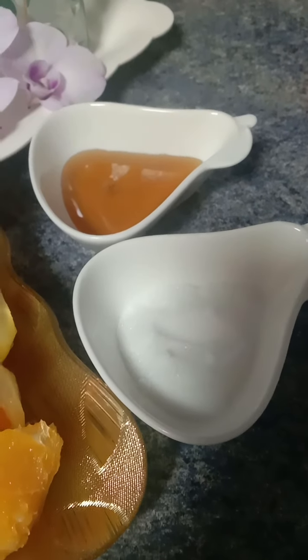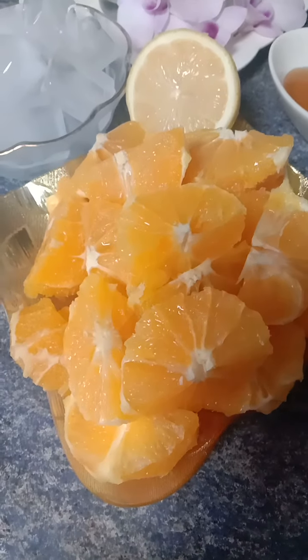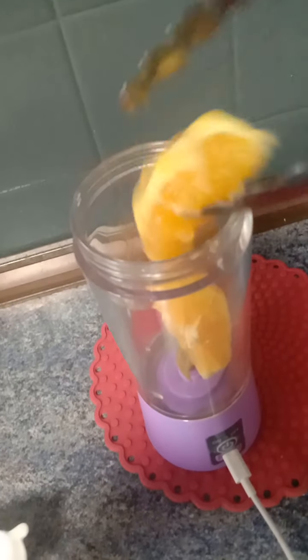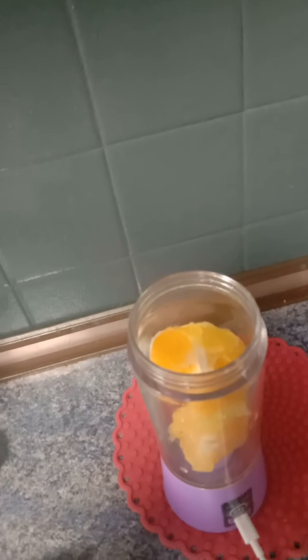So I'm taking some oranges and putting them inside the blender. This blender only holds about one orange, so I had no choice — I'm just going to blend one orange at a time.